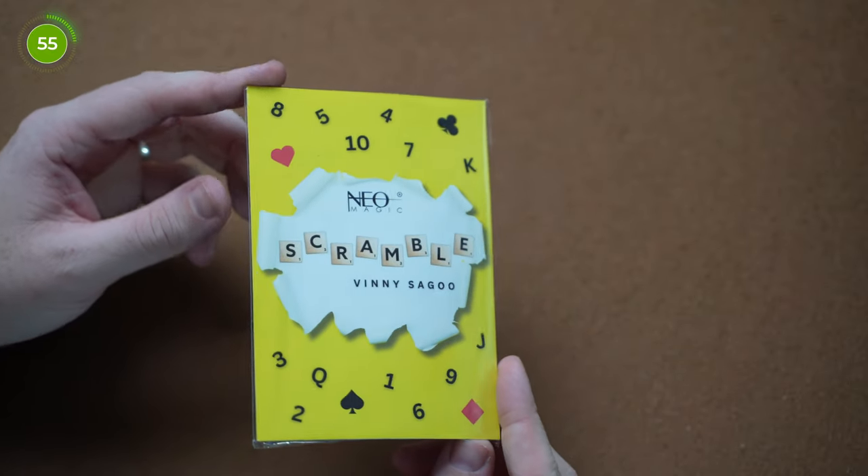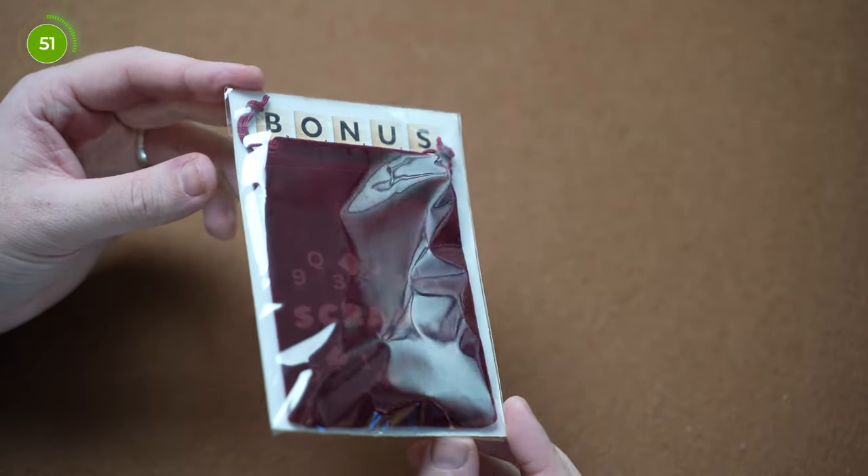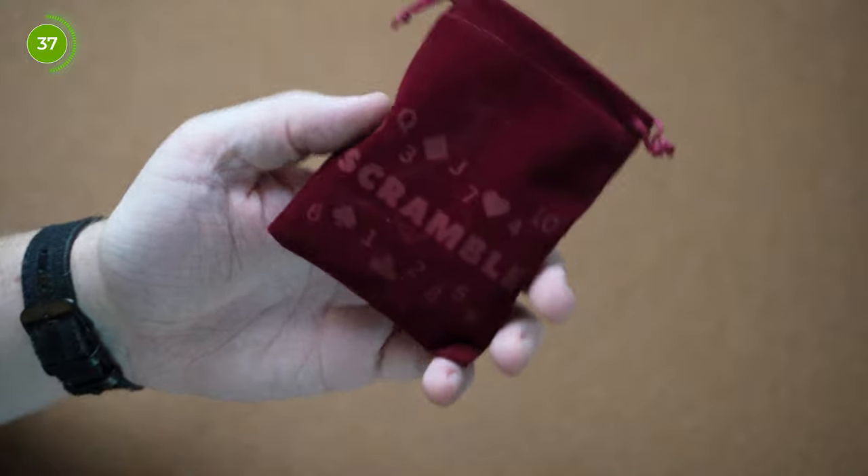You're probably wondering what in the hell is Scramble. Well, we've got you covered. This is a self-working magic trick which is loosely based around Scrabble. It is made up of wooden pieces with numbers on them along with some playing card pips. What essentially happens is that the spectator takes all the tiles, mixes them up, and that leads them down to narrowing the tiles down to one remaining option which can be revealed to the spectator.